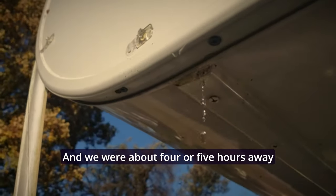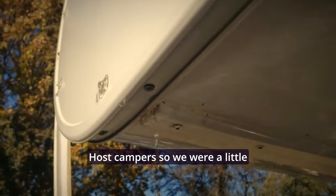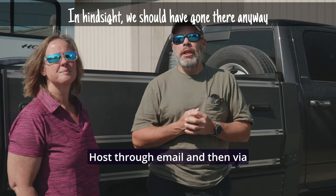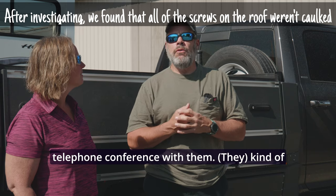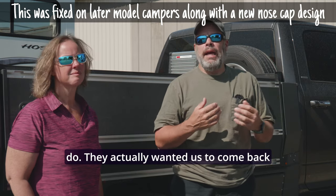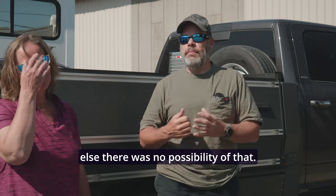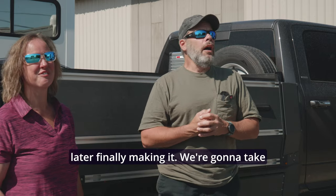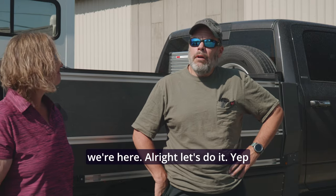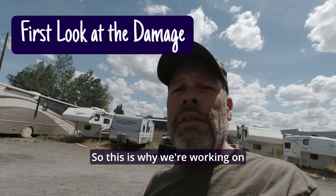We were about four or five hours away from the nearest dealer, and honestly that dealer didn't have a lot of Host campers, so we were a little hesitant on taking it back. We contacted Host through email and then via a telephone conference — they kind of walked us through what they recommended. They actually wanted us to come back to Oregon to get it fixed, but with our work schedules there was no possibility of that. Here we are three years later, finally making it.